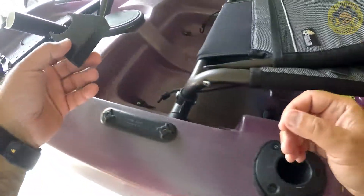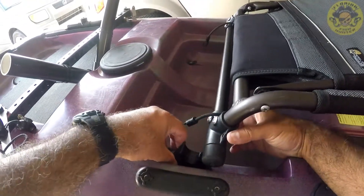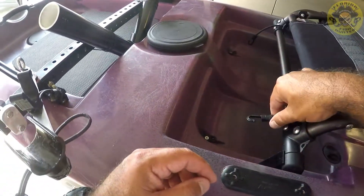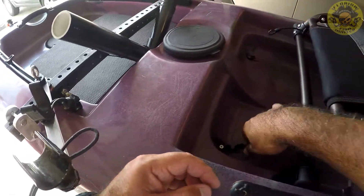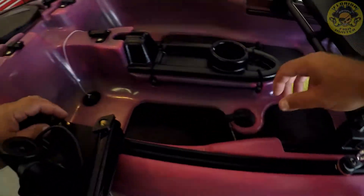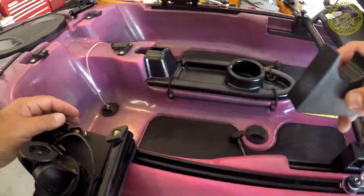Now we're going to mount the rear block. This one's pretty simple — this snaps in place. Let's go ahead and bend it in while you're here now. Let's get this side on.